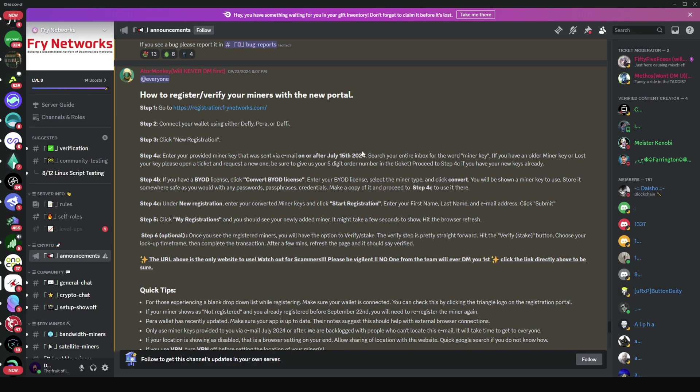You need to re-register your miner on the new portal. The team has provided a very detailed guide on everything you're going to need to do for the registration, but I'm going to walk you through the process. Everything we're going to do is quite well detailed out in that guide.